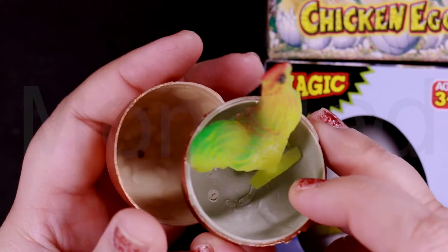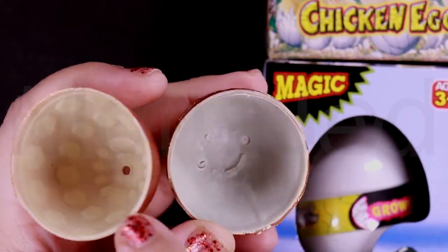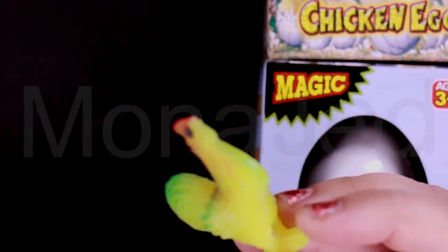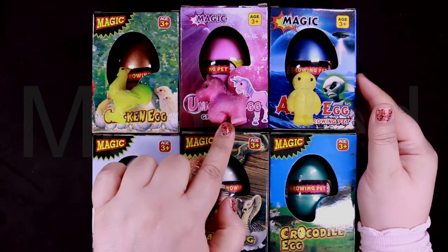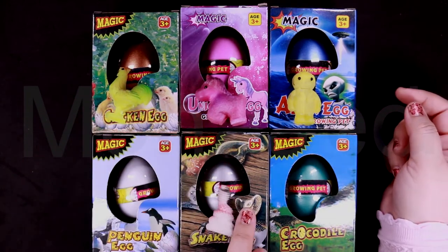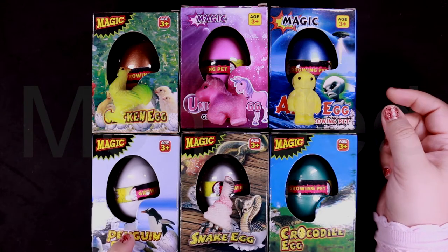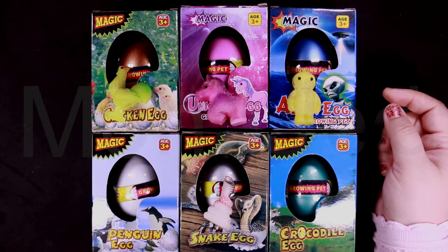This is the chicken one — this is what the egg looks like. It has holes in it to allow the water to come in. And this is the chicken! So that is the chicken, the unicorn, the alien, the snake. I don't know what the crocodile one and the penguin one look like — so we'll see.